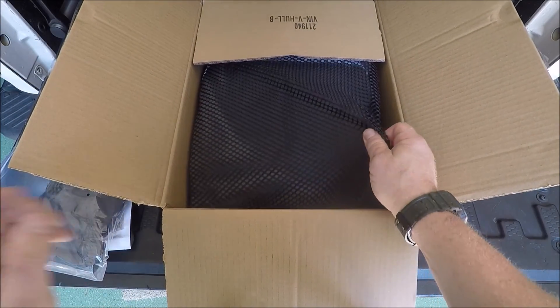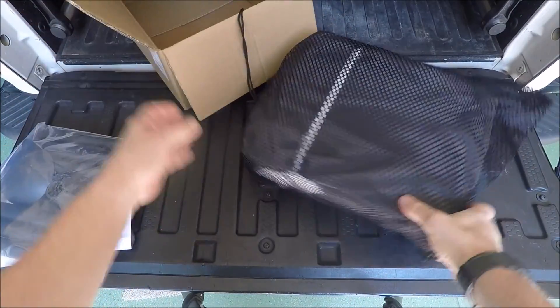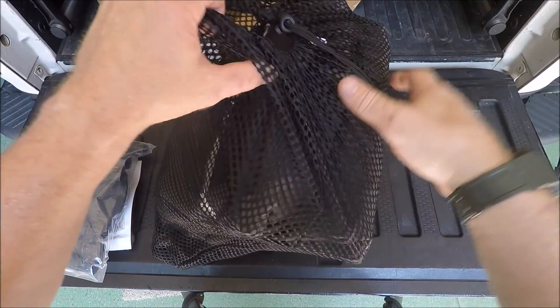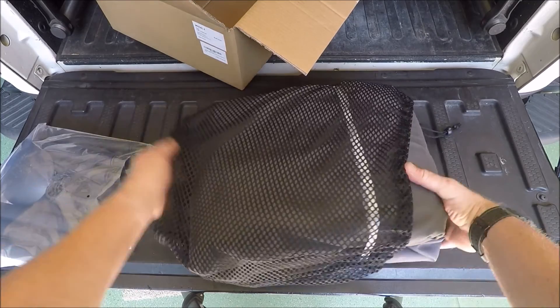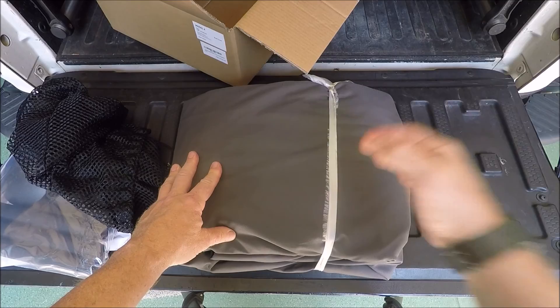And then the cover itself comes in a bag — a really nice bag, perforated so that no moisture builds up in there, no mildew. Really nice material.